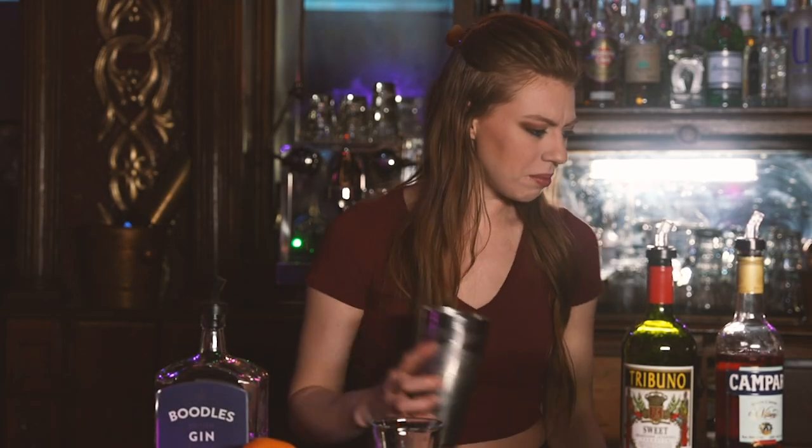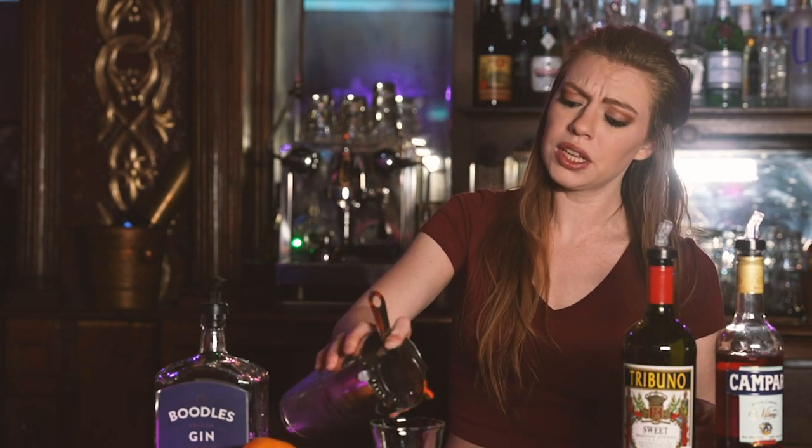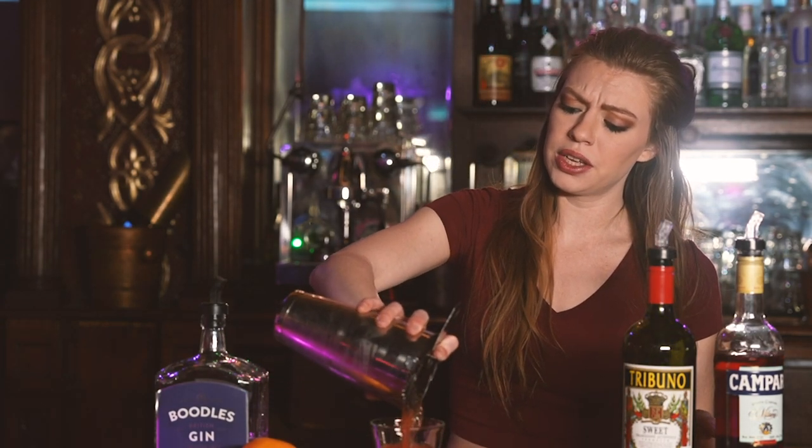After you shake that up, you're going to strain it into a glass. Some people prefer them in a martini glass or a coupe — whatever glass you'd like, served neat.